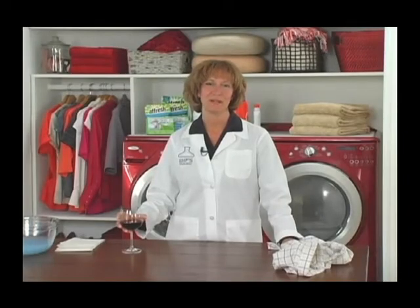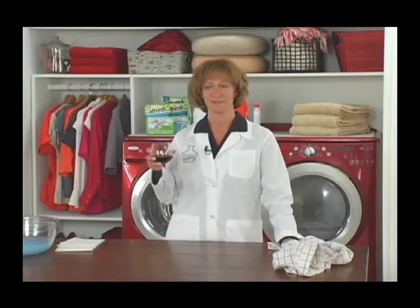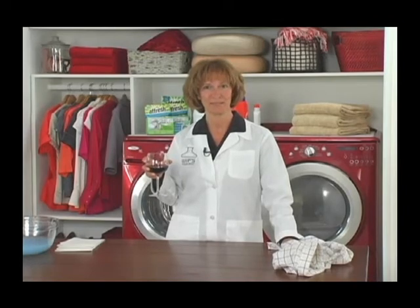I'm Mary Zahler, home economist at Whirlpool's Institute of Fabric Science. Whether at a party or a wedding, chances are red wine is going to find its way from your glass to your outfit. Even if you're wearing white, all isn't lost. I'm here to teach you how to get red wine out of that outfit.